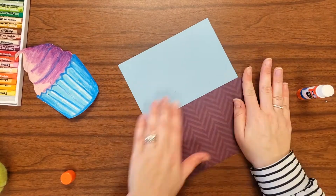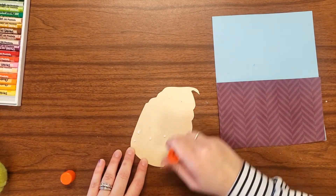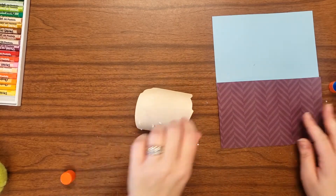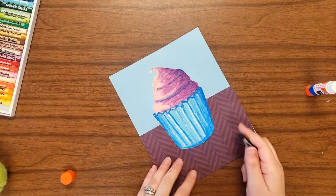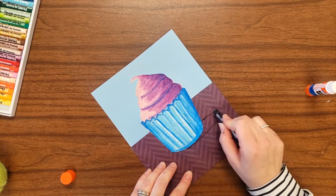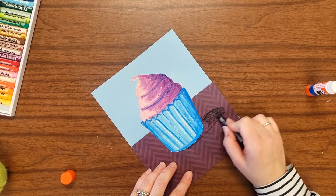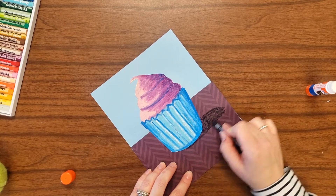You want to spend some time making sure all the edges are glued nice and neat, and then you can glue down your dessert. The final step is to add a quick shadow. The shadow should be in the shape of an ellipse. You could choose to do it on the left side, the right side, or even kind of centered behind the object.